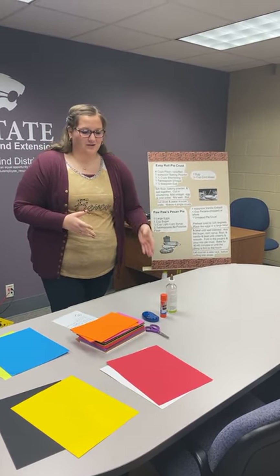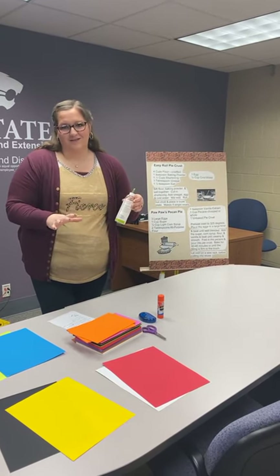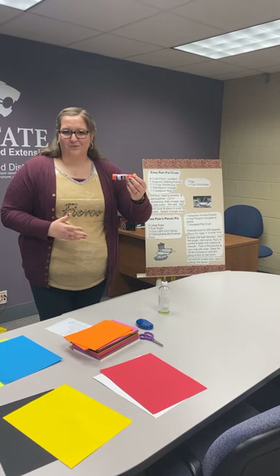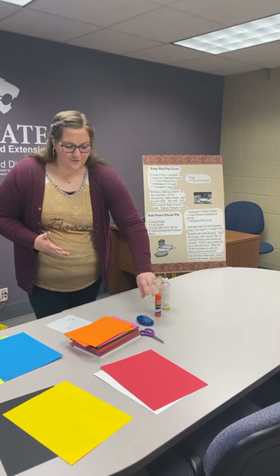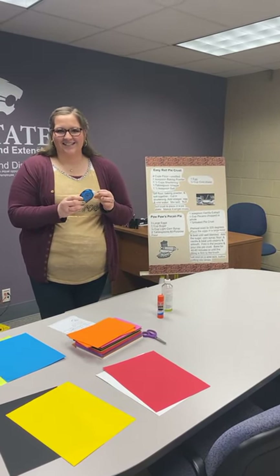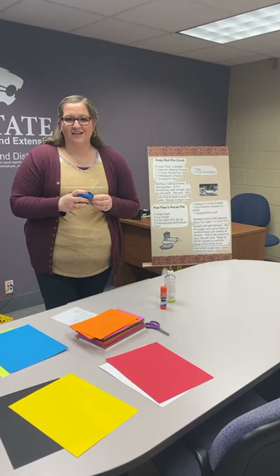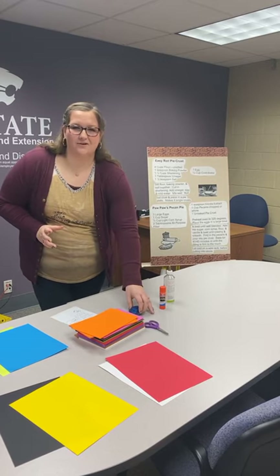A couple of different glues you can use: a clear craft glue — make sure it's spread evenly on the back of your letters or paper. A glue stick, which is purple or colored when you first use it and dries clear. Or glue dots, which you can run along the edges of paper — they're not as messy and dry instantly. So there are a few options for you.